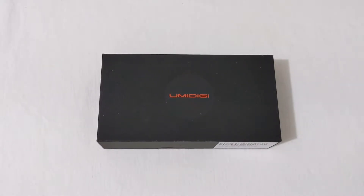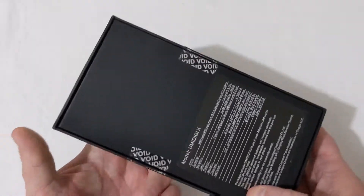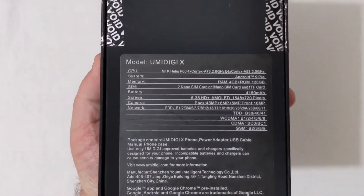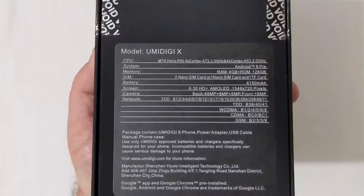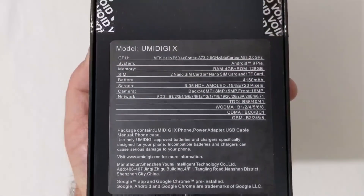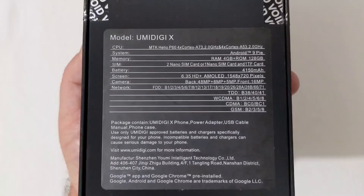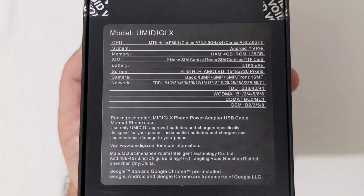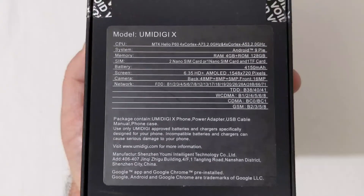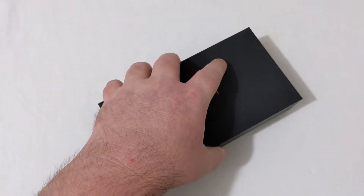It runs stock Android 9, has global bands, dual 4G VoLTE, and an in-screen fingerprint scanner. On the back of the box you can see additional specs — it takes two nano SIMs or one nano SIM and one SD card, and supports LTE bands 1 through 71, so there's definitely no shortage of LTE bands on the Umidigi X.